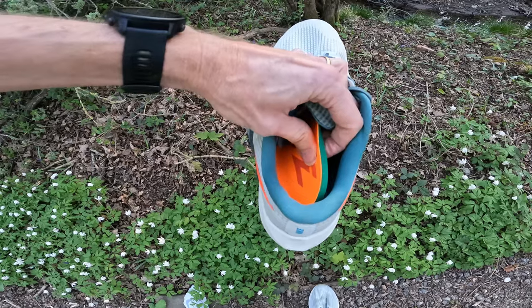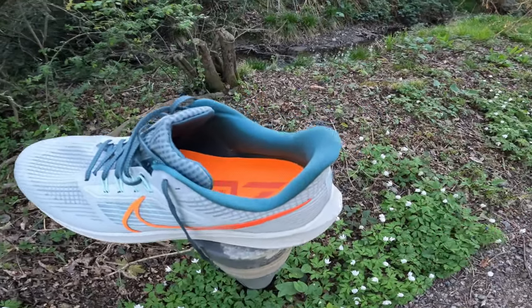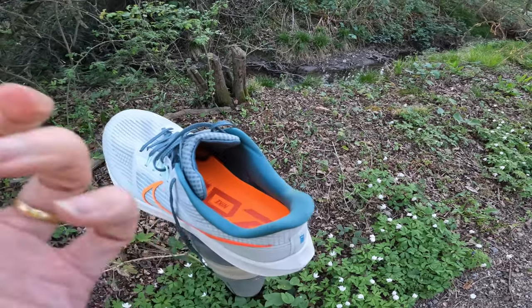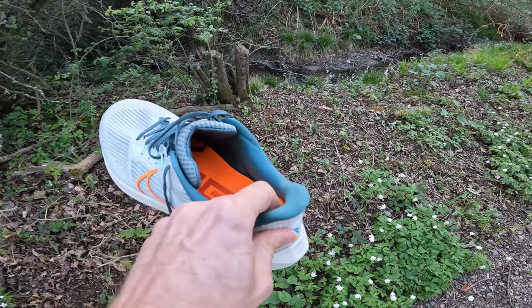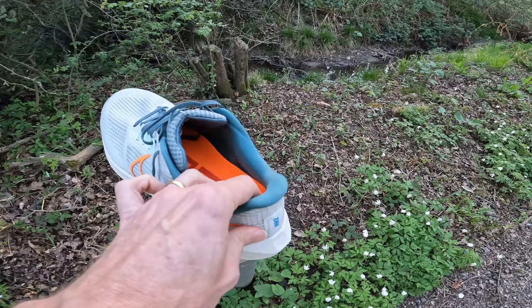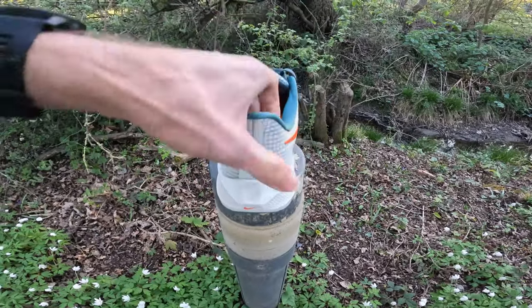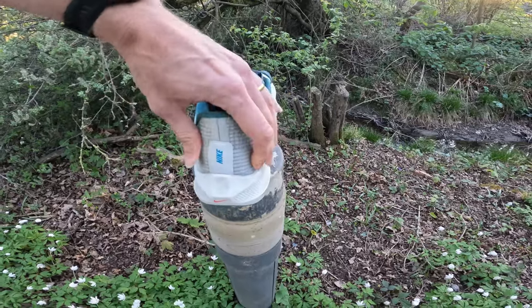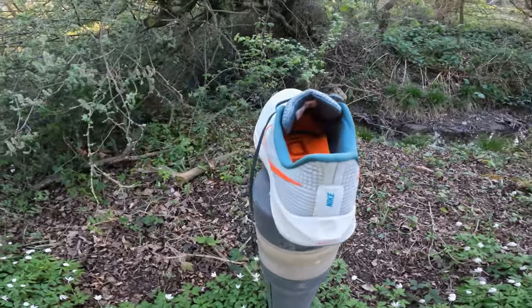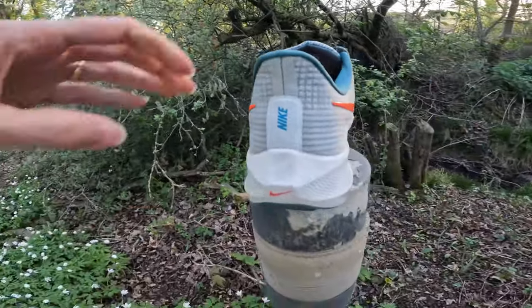Moving to the back, we've got the traditional cutaway heel tab. Initially I thought there was a bit of a problem because there's quite a lot of padding there and it feels quite tight on the back of the foot, but after a few runs it's kind of softened out and I'm feeling a bit more comfortable with it now. The heel cup is quite firm actually for a modern-day shoe — you certainly feel there's quite a lot of stability there, which isn't the case with some modern shoes.